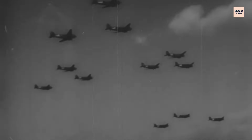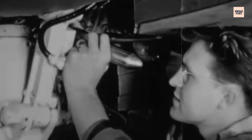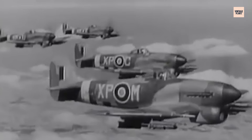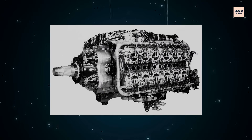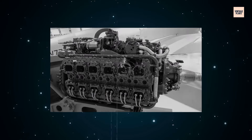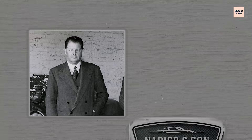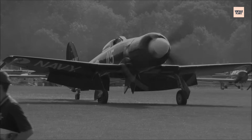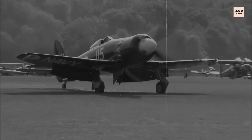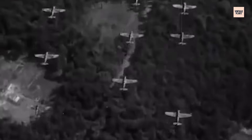In the crucible of wartime innovation, Britain dared to rewrite the rules of piston engine engineering and birthed the Napier Sabre. Hidden within its hulking H-24 block lay an intricate ballet of sleeve valves, twin crankshafts, and compressed ambition. Designed by Frank Halford and produced by D. Napier and Son, this liquid-cooled powerhouse emerged in 1938, ultimately delivering up to 3,500 horsepower in its late-war iterations.